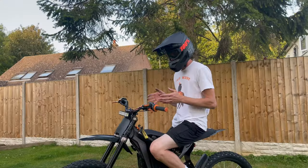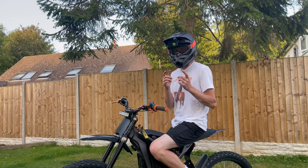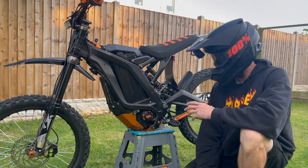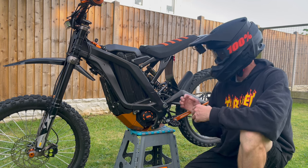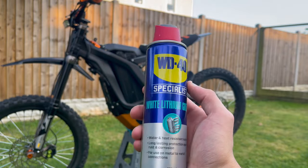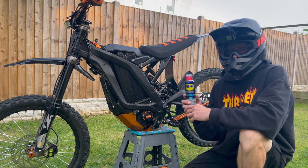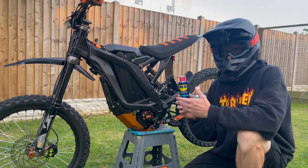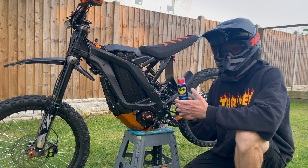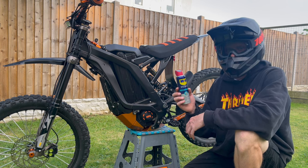Now we've sorted the forks out, we're going to look at the next problem — the jackshaft. After time, especially after pressure washing the bike, the jackshaft is going to need lubing up. It'll be an absolute nightmare to take the bike apart every few rides just to grease the bearings inside the jackshaft, so what I like to do is get some white lithium grease from WD-40 and spray it into the jackshaft, getting as much lubricant on those bearings as possible. Using the white lithium grease should get rid of any unwanted noises, clicking, or sounds from the jackshaft bearings. If your bearings are gone there is no saving them — you're going to have to upgrade them. But to prolong your bearings as much as possible, keep them greased up and moving freely and you will definitely notice the difference.